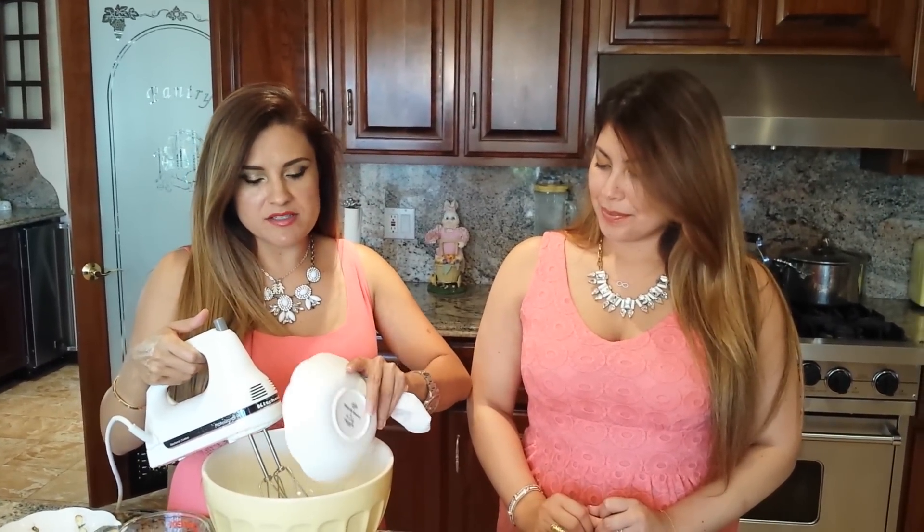Hey, welcome to Mommy's a Chef. This is Katrina and today we're making carrot cake — this is how I make my recipe. I'll start whipping the egg whites, and I'm going to list the rest of the ingredients in the recipe description box.